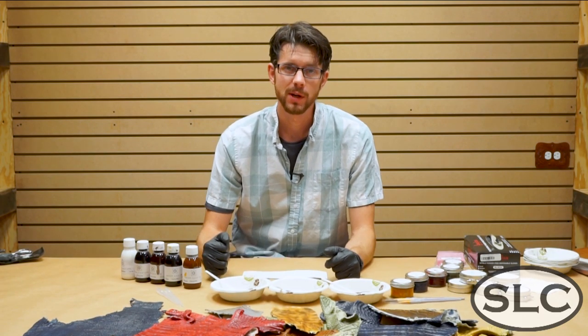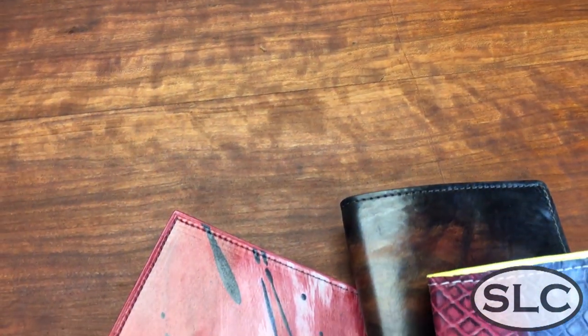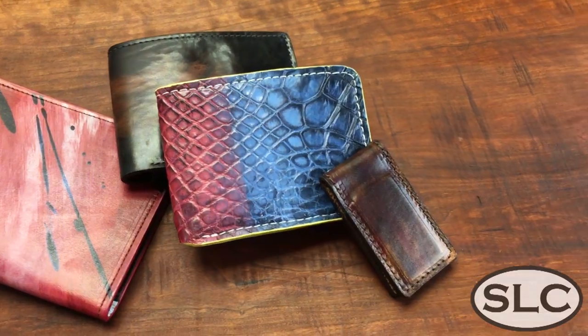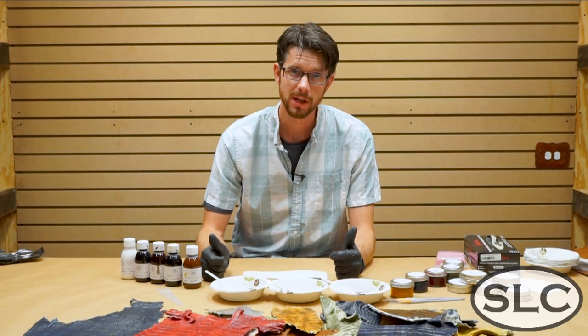Clayton here with Springfield Leather. Kevin and Russmey have asked me to help introduce our new line of Orion Calf dyes. These are very special products that are specifically made for dyeing crust leathers, which are tan but unfinished leathers that will accept dye.